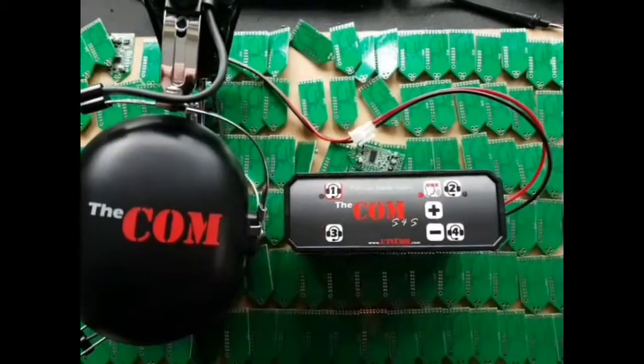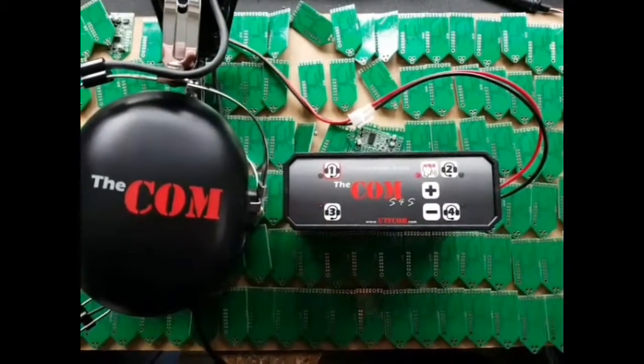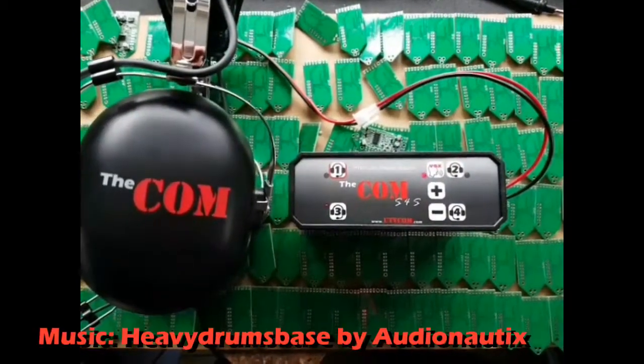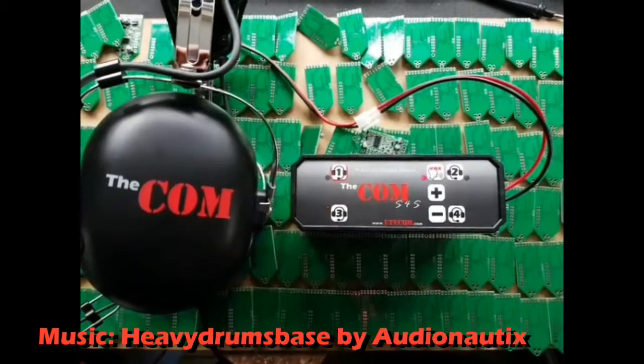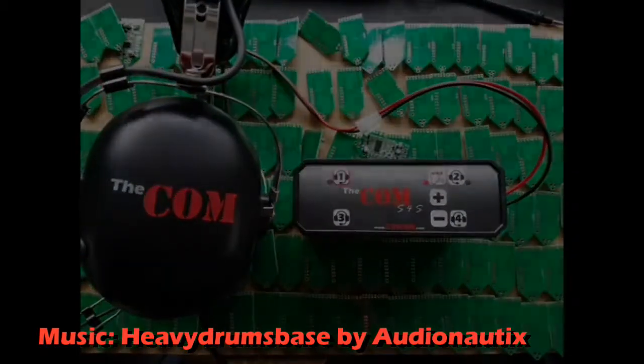You can also connect stereo music and telephone via Bluetooth, audio out as well, radio connection, PTT. The COM S4S, coming to UTV.